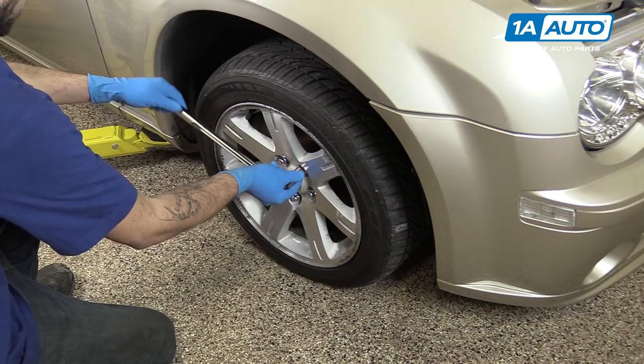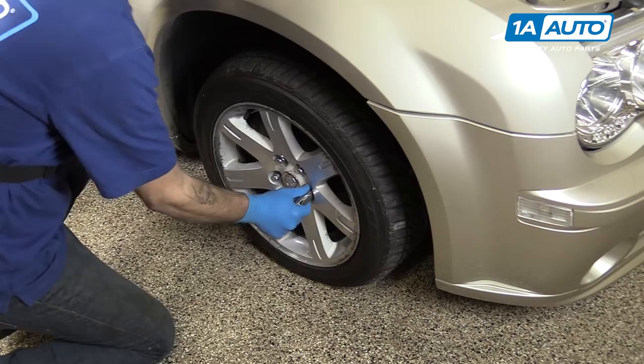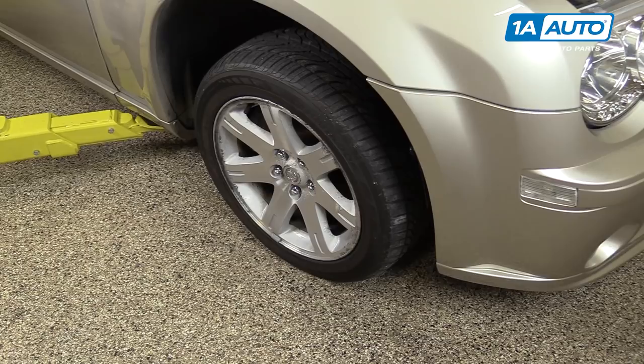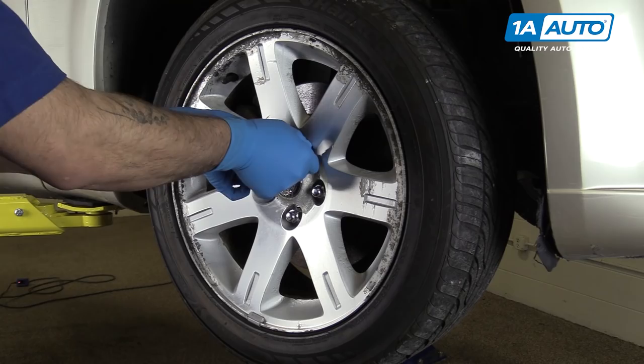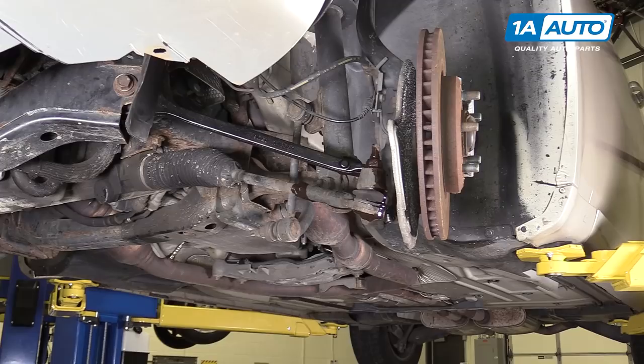Using a 21-millimeter socket and a breaker bar, loosen all of your lug nuts about one turn. Raise and support your vehicle. We're using a lift to make it easier to show you what's going on, but this job can easily be done at home with a jack and jack stands. Remove your lug nuts the rest of the way by hand and remove your wheel and tire.